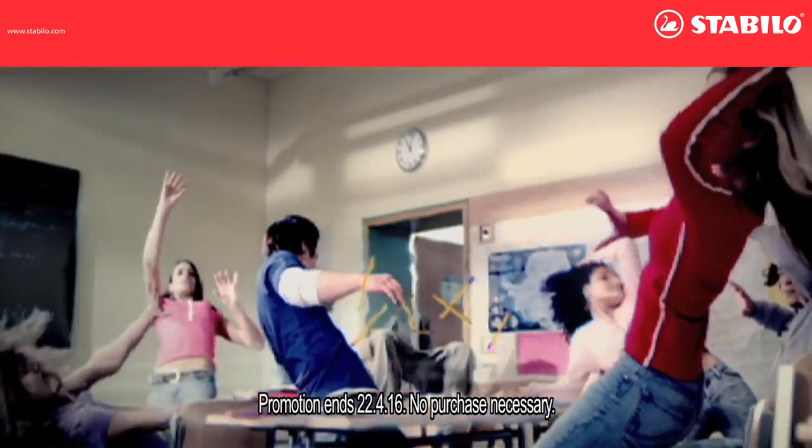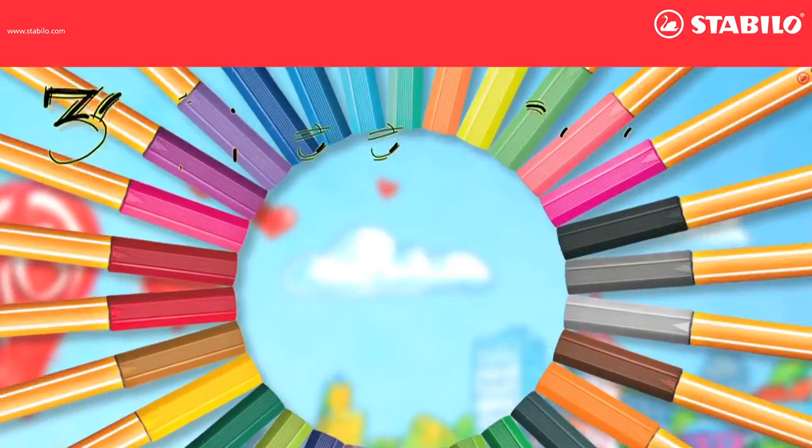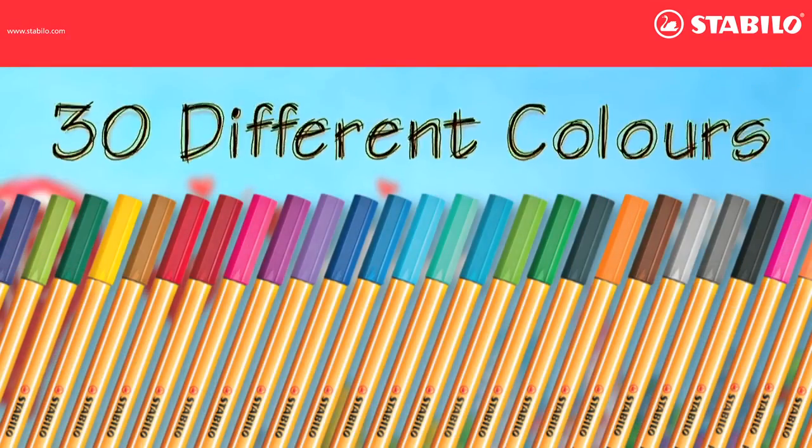Colourful notes may help with coursework in revision. Colours stand out more, making recognition quicker and easier. Stabilo 0.88 comes in 30 different colours.